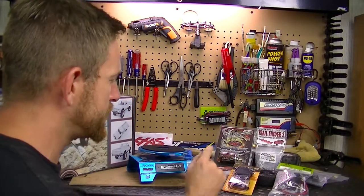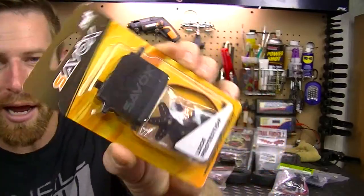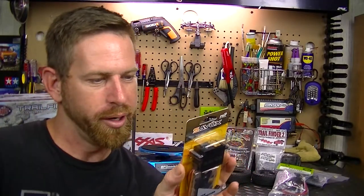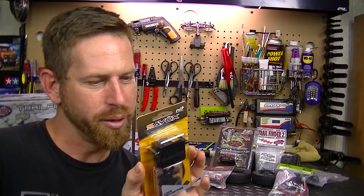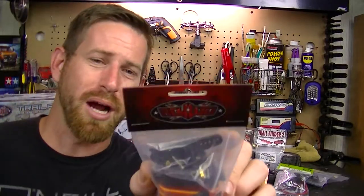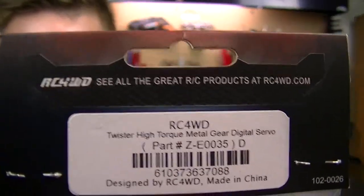Now let's talk about the servos. I got one servo for the two-speed transmission - it only needs about 6.0 kg of torque, speed of 0.13 seconds, and weighs 46 grams, so nothing too heavy-duty. The next servo is from RC4WD - this is the Twister high-torque metal gear digital servo. If you want to see the part number, I'll show it on screen.